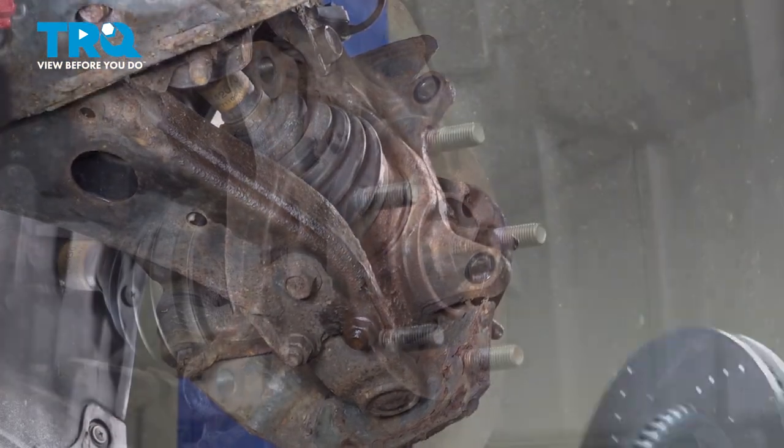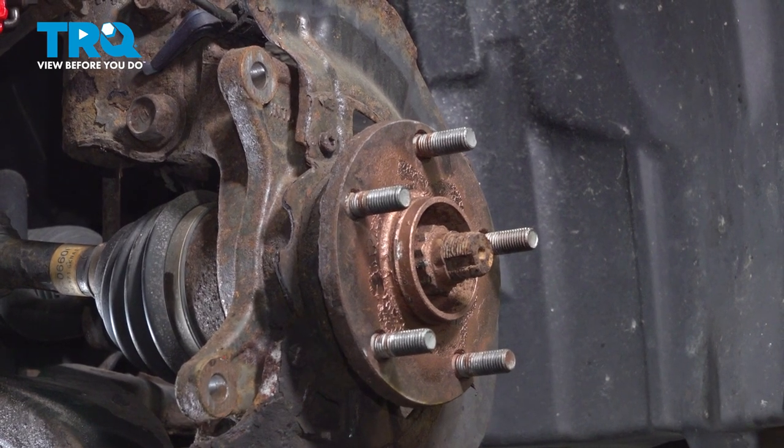Remove the rotor. Using a 30-millimeter axle nut socket, remove the axle nut.